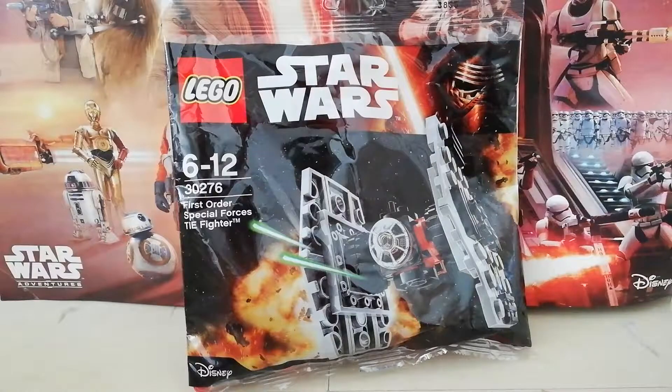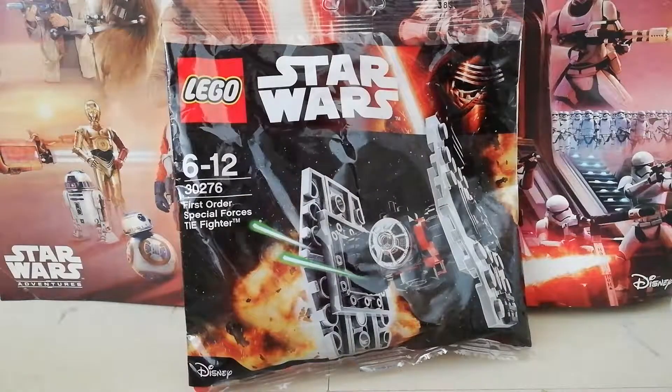I just want to apologize quickly for not being on my usual setup — it's because I'm moving. I tried to find a decent background, so I just put a Star Wars poster in the back and I'm on the floor at the moment. But yeah, today we're going to look at this LEGO Star Wars polybag.